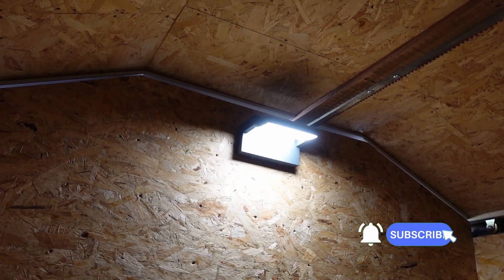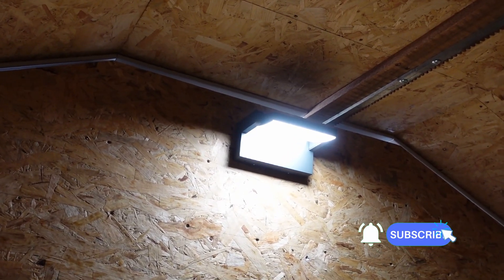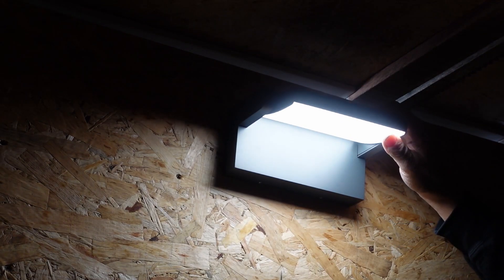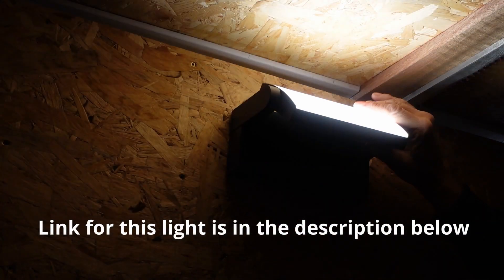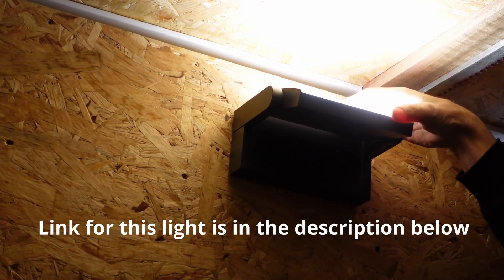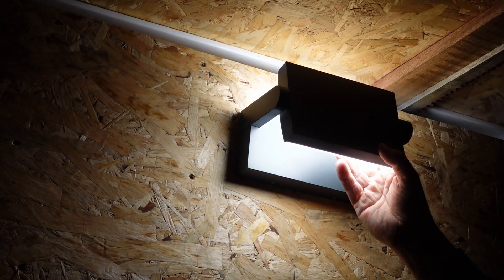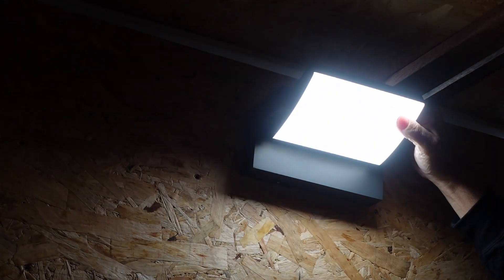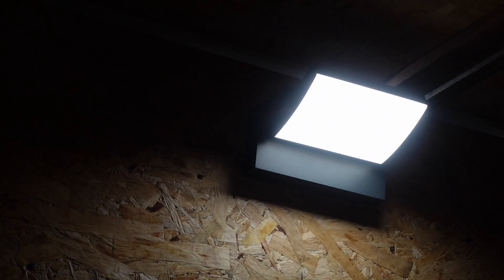So here's my new light in the observatory. As you can see it's got multiple positions — I can turn it right out like that, I can point it up, or I can have it facing backwards if I don't want so much light in. It's fully waterproof. Very nice light.